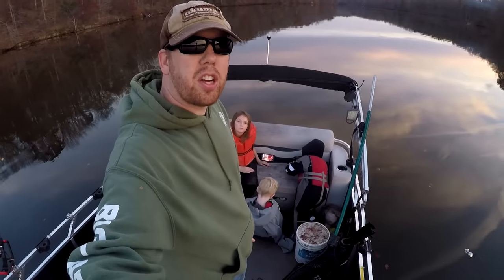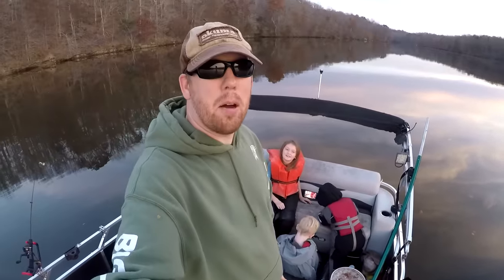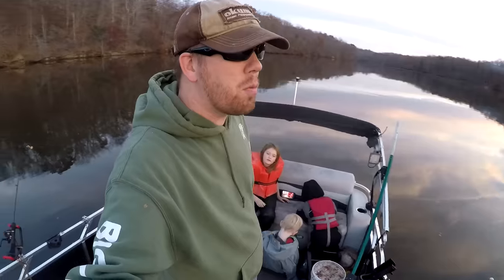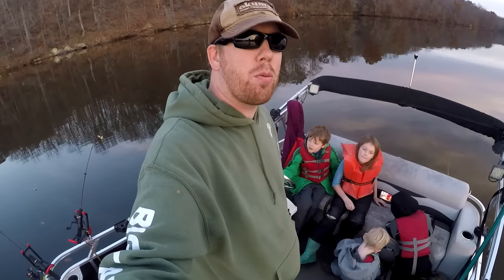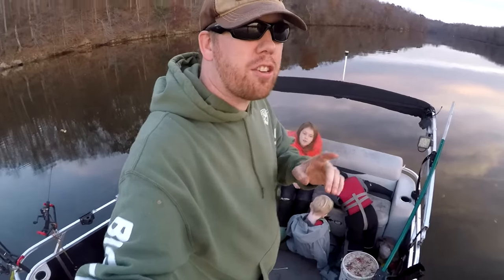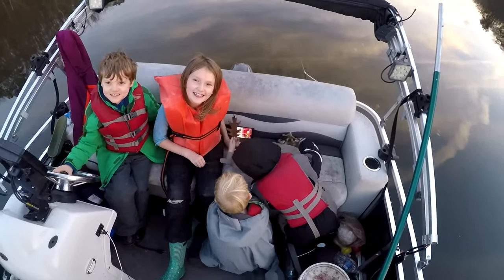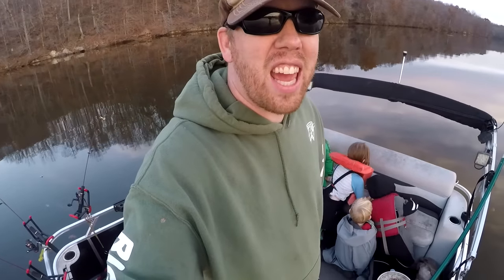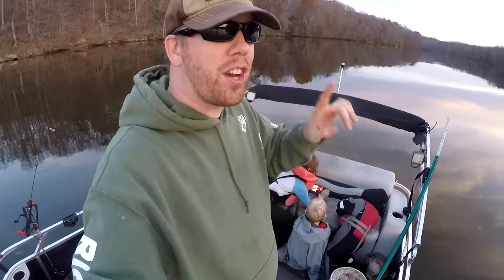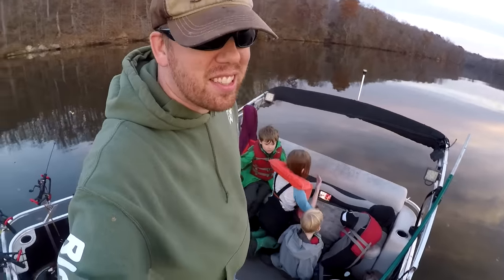Well guys, did we have a good time fishing with tiny toy rods? Yeah! Awesome — we had a good time, we caught some fish. Thanks for watching. We hope you guys enjoyed this video as much as we did filming it. If you haven't done it already, don't forget to click subscribe to the Cat Fishing Carp YouTube channel. We put out new videos every week — and don't forget to click the little bell button to get notifications as well. Thanks for watching.